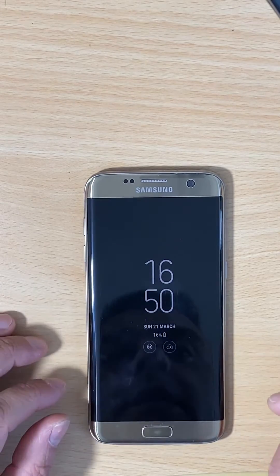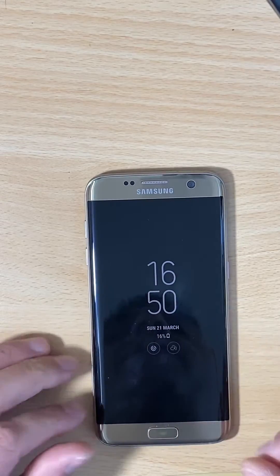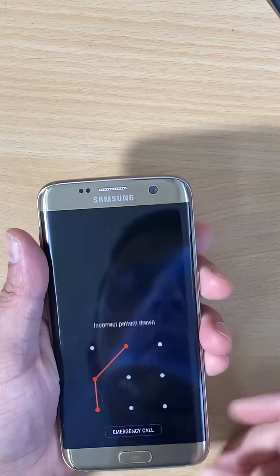Hello everyone, welcome back to GSM Tips. In today's video I'm going to show you how to hard reset your Samsung Galaxy X7 Edge, so if you have a pattern or a passcode on it, no problem.